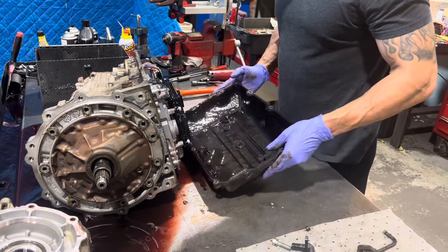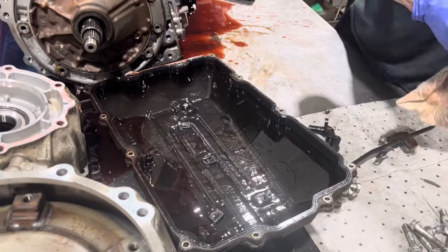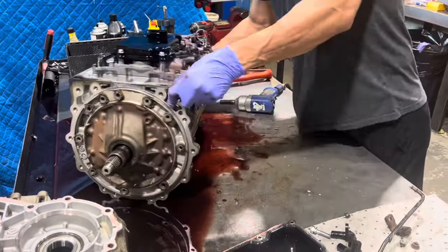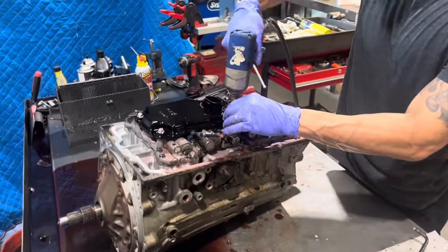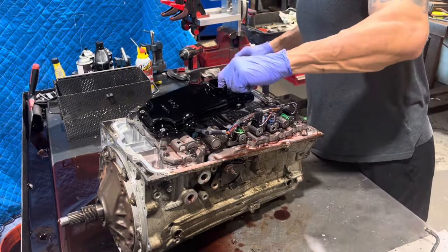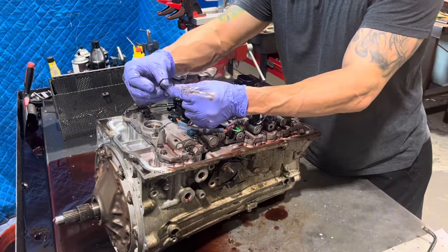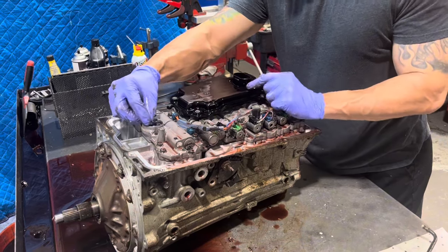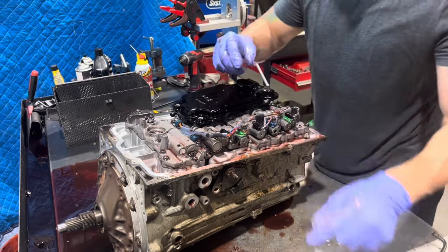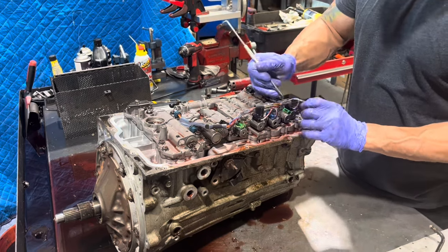We kind of lucked out here — there's nastiness on the magnets, but that's to be expected. This transmission came in and it looks like this whole o-ring is pinched out. This might have to do with the failure — somebody may have changed the filter and kind of squashed the o-ring in there, and then the transmission ends up sucking up air, which is going to cause all kinds of problems.